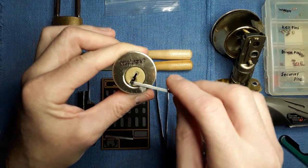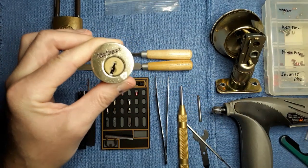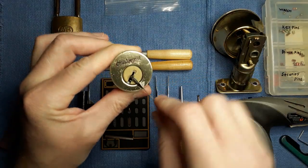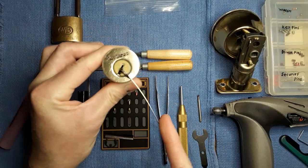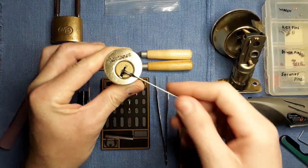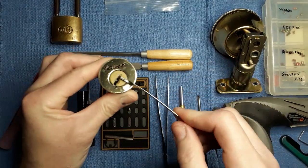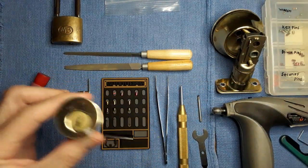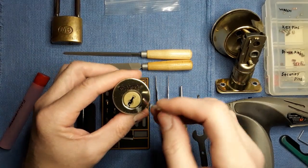Did you hear that little audible click? Now nothing whatsoever will turn this core. I hope that's giving a good demonstration of how much tension I'm putting on that — I could bend that all day long in either direction and it will not turn. I don't have anything really stronger to put in here; you just have to take my word for it.